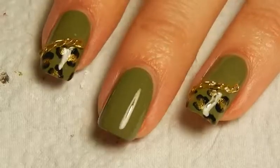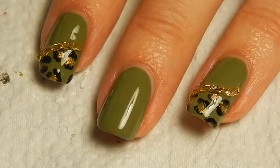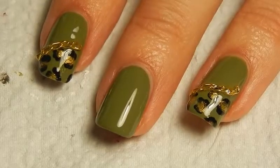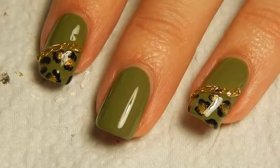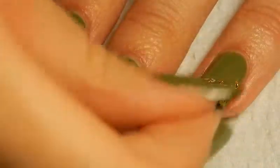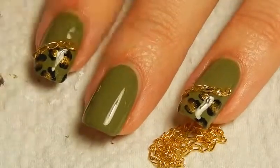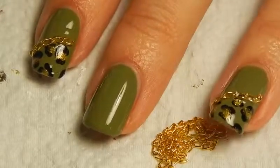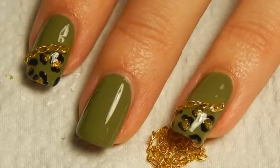Another thing I really like about it is that the color actually stays. Because I used to have gold studs from eBay, and if I went over them with top coat, the color just completely faded off and turned into silver. But this — as you can hopefully see — the chain on the nail where I just dragged top coat over, it still looks the exact same color as the fresh chain does. So yeah, that's really good.